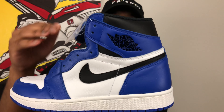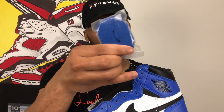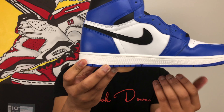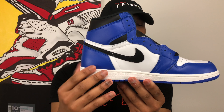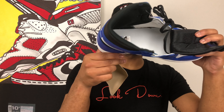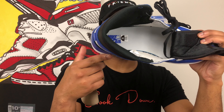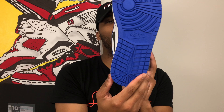I mean, it's a Jordan 1 — how much is there to really talk about? On the lateral side of the shoe you've got that classic Jordan 1 silhouette with that black Air Jordan wings logo. You're also going to get an extra pair of blue laces with these. On the medial side, again classic Jordan 1 silhouette — black swoosh, white quarter panels, blue all the way around. On the insole you're going to get a white background with that nice blue Nike Air logo, and you're going to get that nice Game Royal outsole as well.